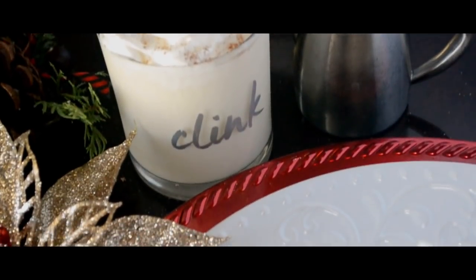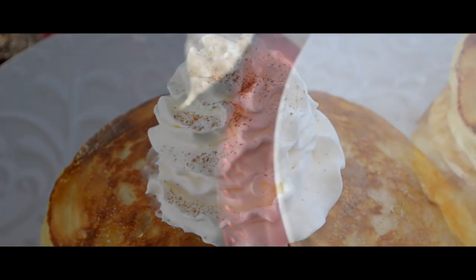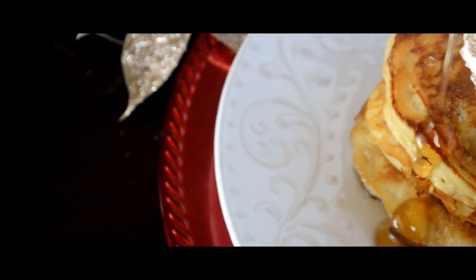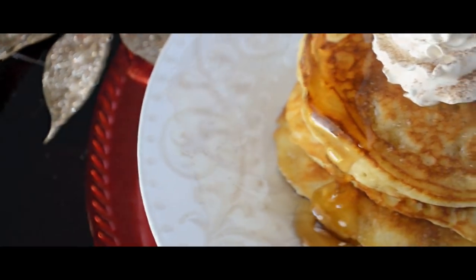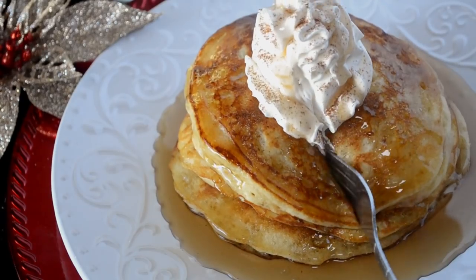Hello my cookies! I'm so excited to be doing this holiday breakfast collaboration with the darling Rosie over at iHeartRecipes. Today we are going to be making eggnog pancakes. Let's cook!